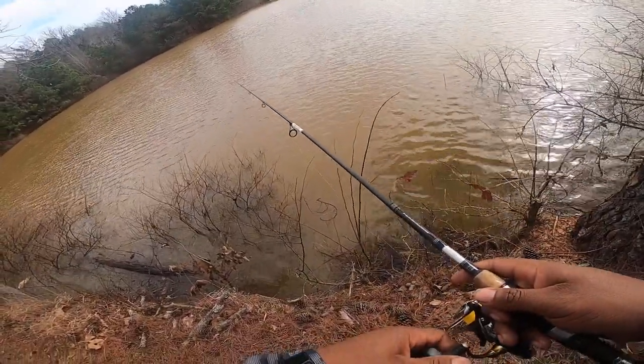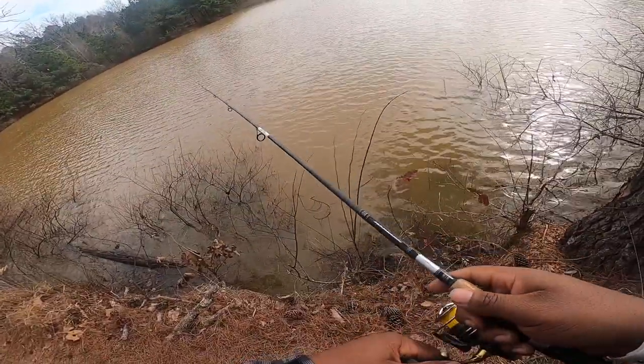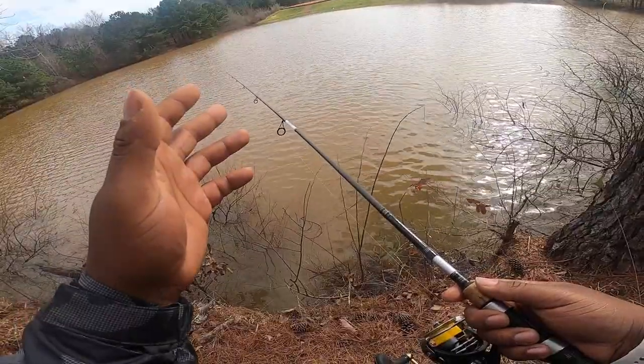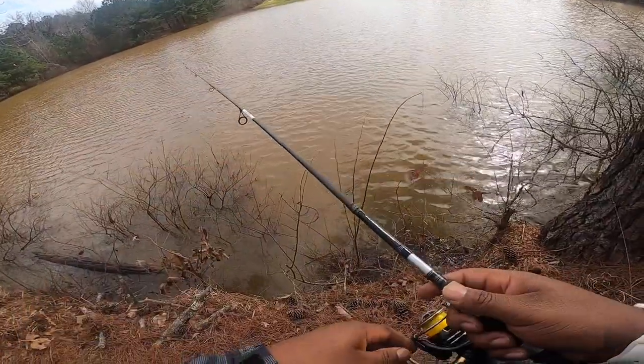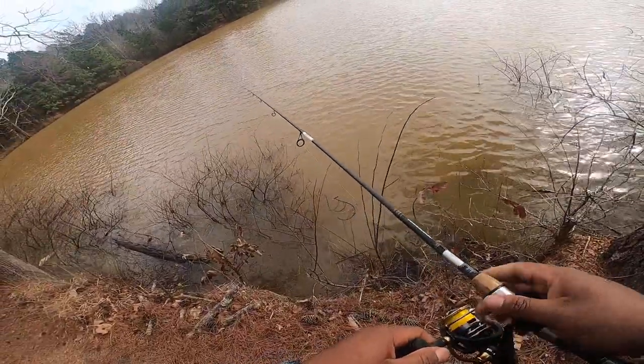I have no idea what's going on with all the lines — it's like a fish. I don't know what that was. I felt like my cork was about to go down, and sometimes they'll pull your jig; it looked like my jig was getting pulled against the wind.